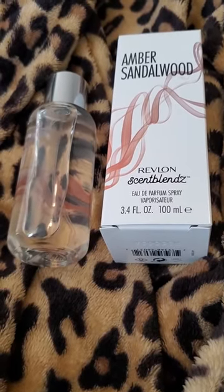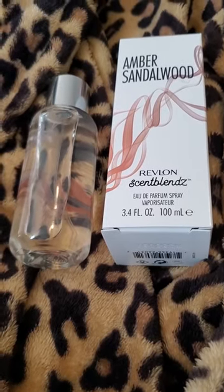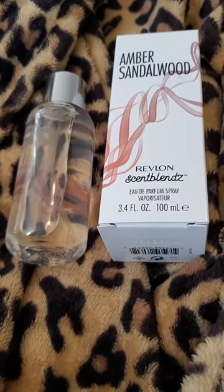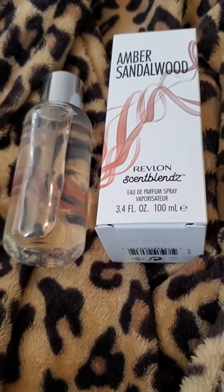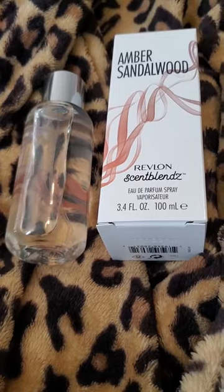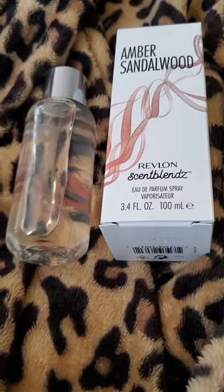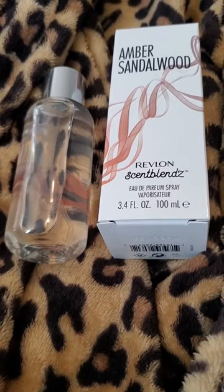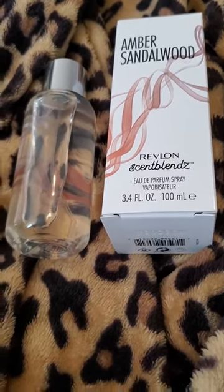I don't know what else to say about this. It was okay. I felt like I've smelled this in other perfumes, but it was done better. There are a lot of perfumes I've smelled that kind of have a dry, sweet, leathery smell, and I know I preferred the other ones to this one.